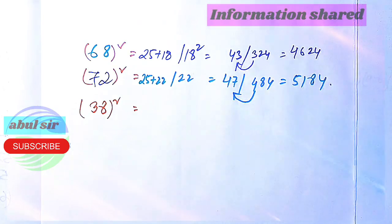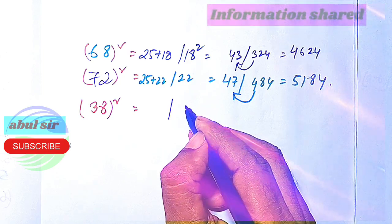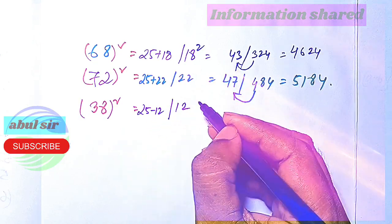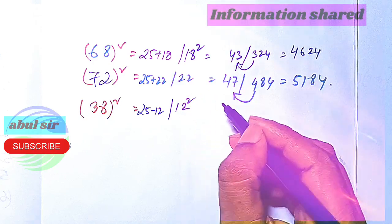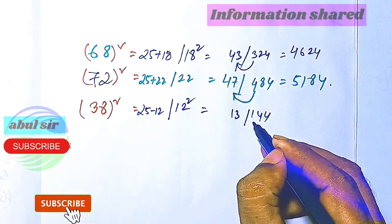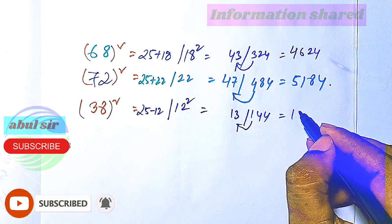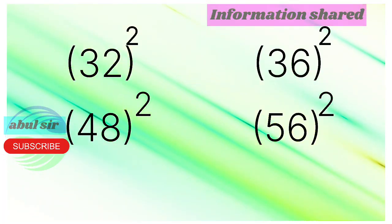Now let's go to 38 squared — since it is subtraction, it is 12 away from 50. So 25 minus 12, and 12 squared: 12 squared is 144, and 25 minus 12 is 13. The 1 carries up, giving us the answer 1444. You can try this and give me the answer in the comment section.